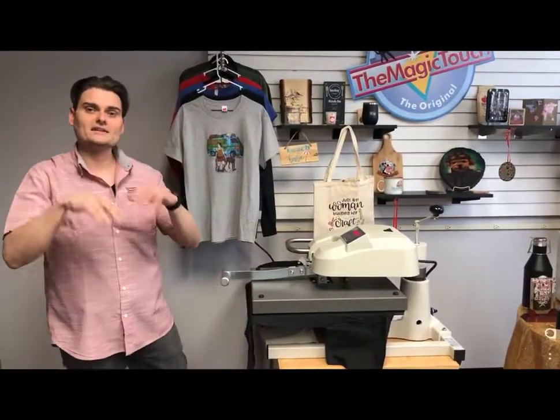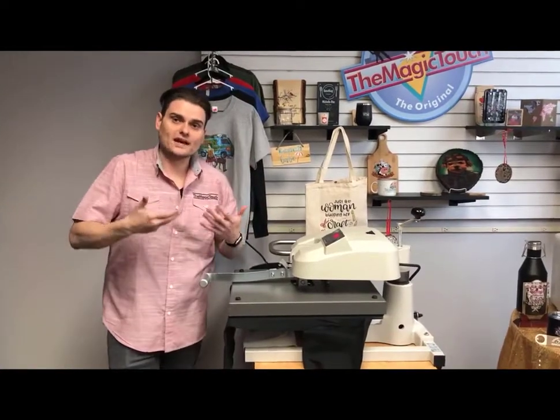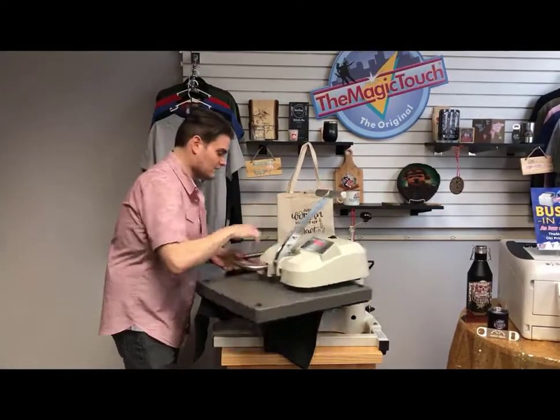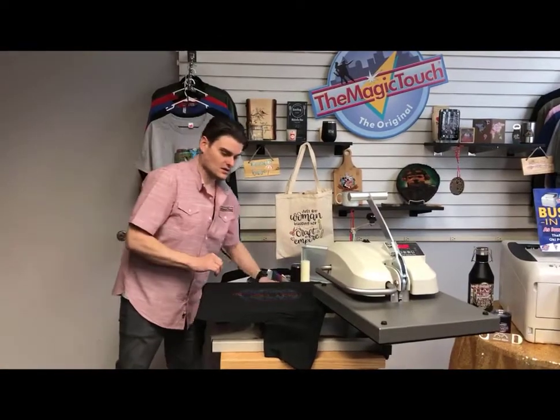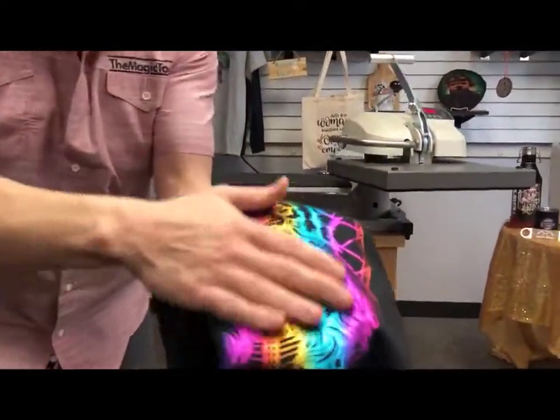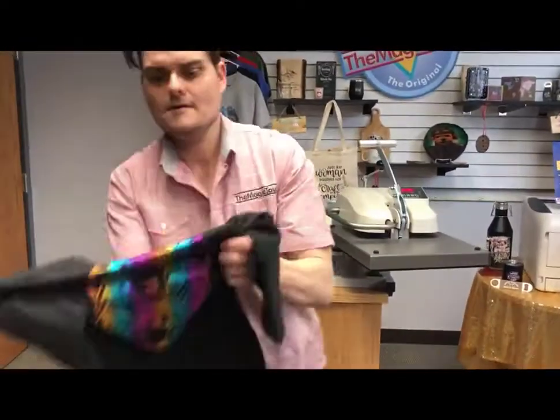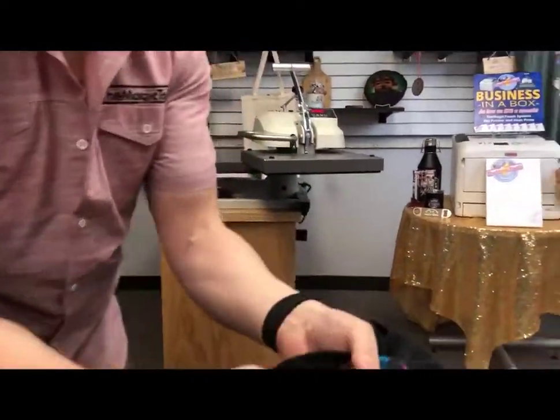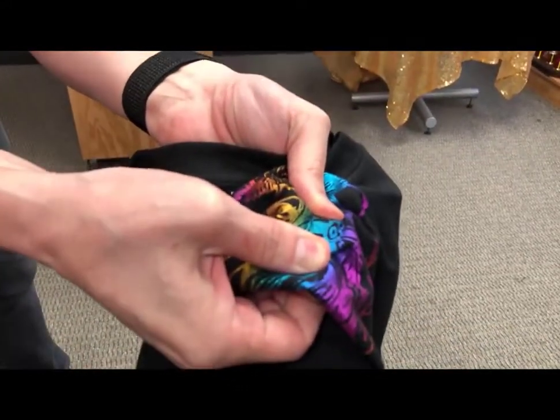Same sealer sheet — put it down, minimum 30 seconds to seal everything inside the fibers. You're almost going to get a direct-to-garment type feel and durability. After 30 seconds, take it off. Look how nice that made it pop. You cannot even feel it. Here's the big test — when you stretch it, it's supposed to crack right away. Perfect — the toner is embedded inside the fibers of the shirt. That's how you know about the washability and durability.